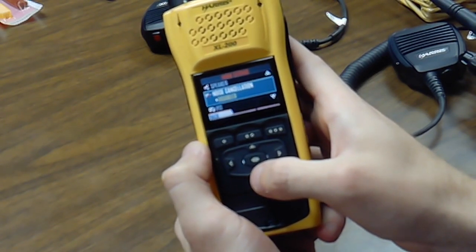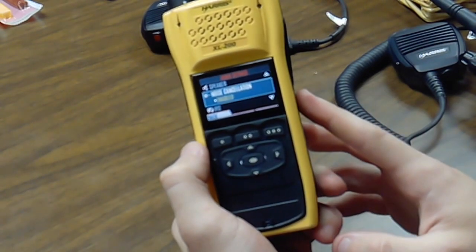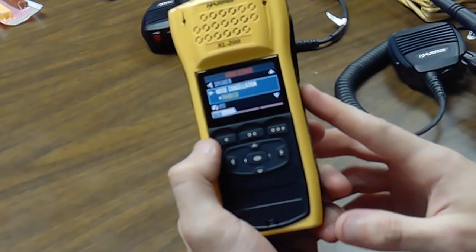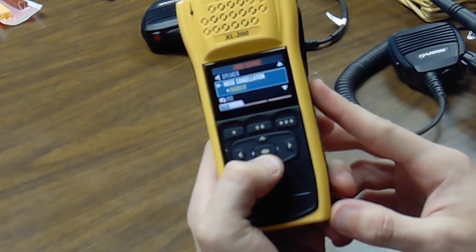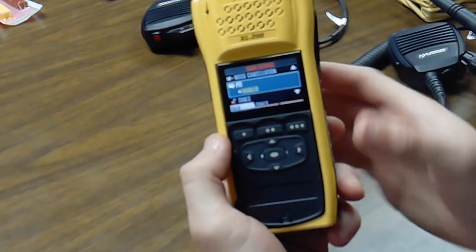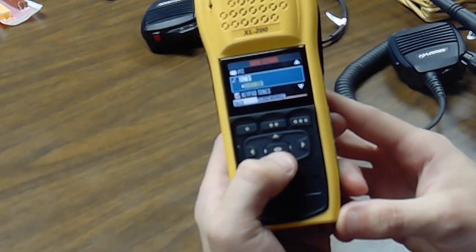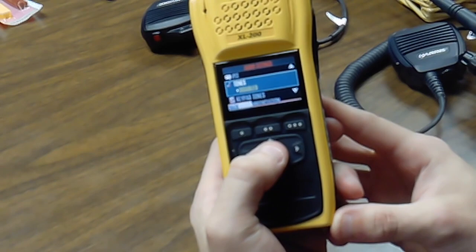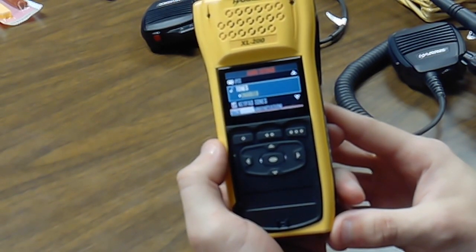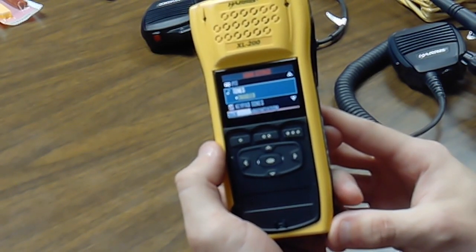The first thing we're going to go to is the noise cancellation — go ahead and enable that. That's going to help eliminate any ambient noise such as a pump or maybe some wind. Next, scroll down to the push to talk button and enable that, so anytime you key up on the radio it'll chirp at you. Then scroll down to tones and enable that, which will give you a chirp when you hit the repeater in the radio system.